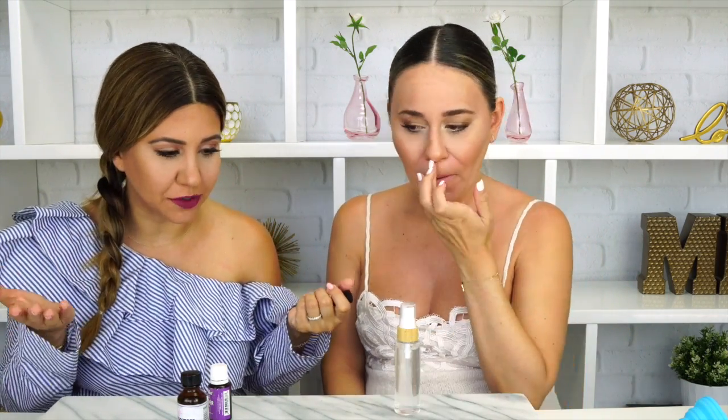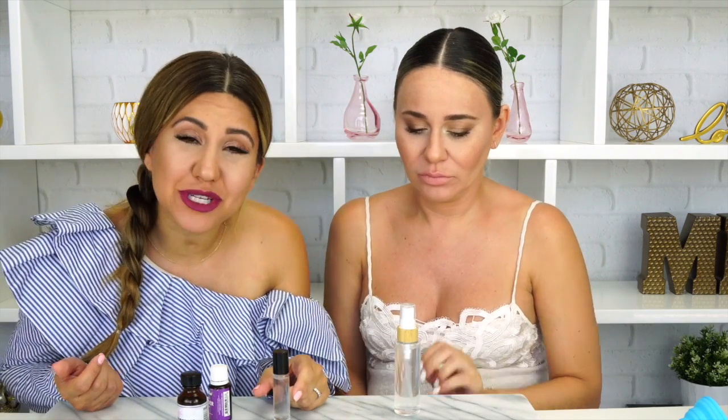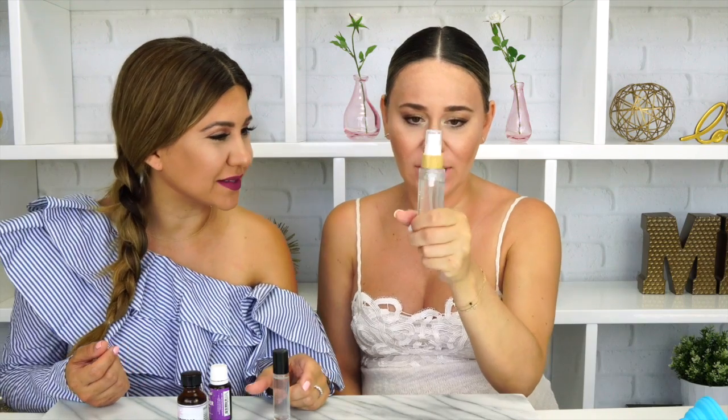It smells good too! Super easy to make, you guys. Like I said, you can customize it with any essential oil you want — just add 5 to 10 drops of essential oil to the witch hazel and you can make your own antiperspirant. You don't have to go out and buy it anymore!